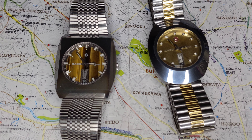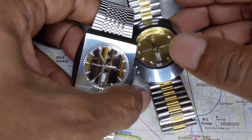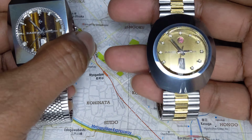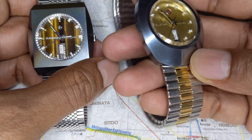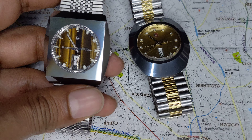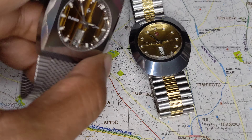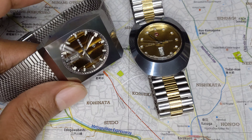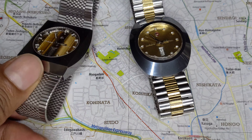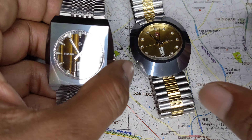Welcome to today's video where we're looking at two very special watches in my collection. The original Rado Diastar, which came out in 1962, and the Diastar 14, which came out in 1971. Of course, the most important part about the Rado is naturally the case.